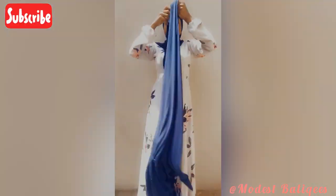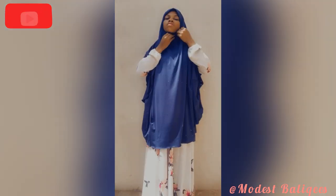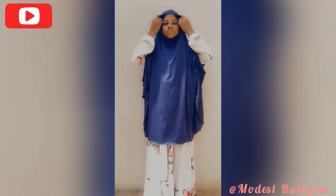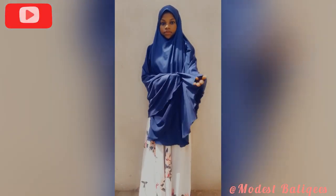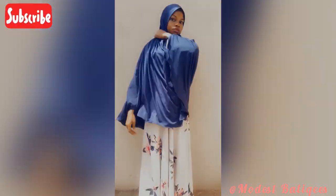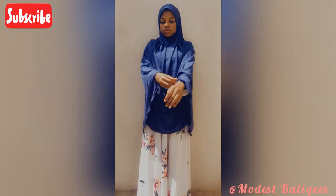Assalamualaikum, welcome back to my channel and welcome back to another video. If you just happened to stumble upon this video, welcome to my channel. On this channel I make DIY videos on hijabs, jubas, abayas, maxi dresses — basically anything modest.